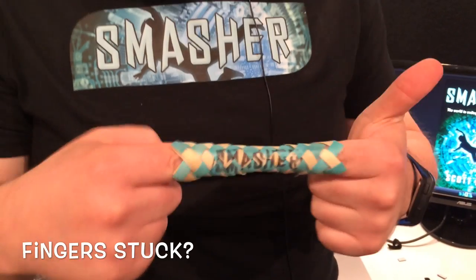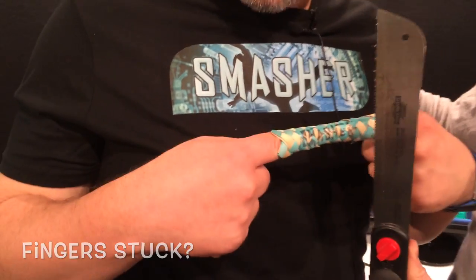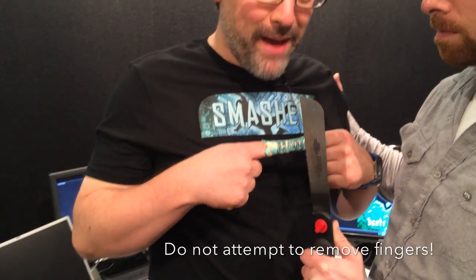My fingers are stuck — what am I going to do? This is terrible. Hacksaw? No. Bad idea, bad idea.